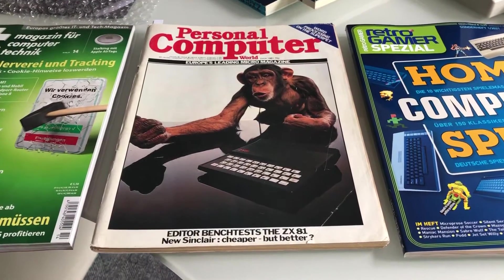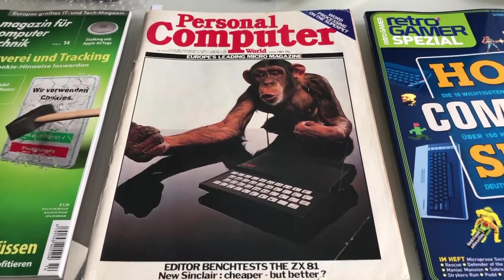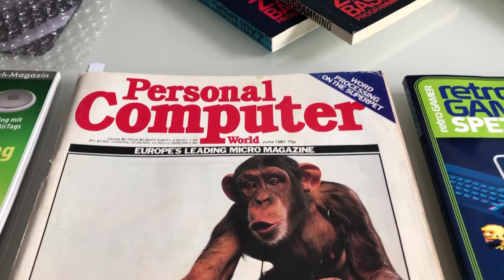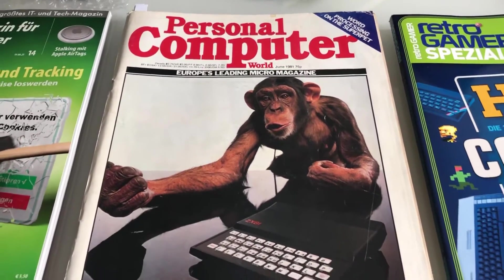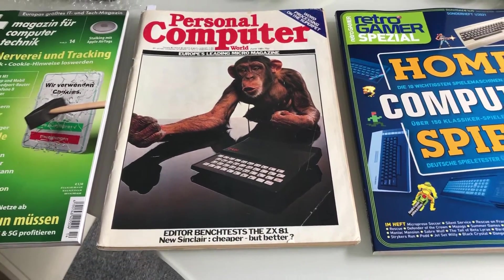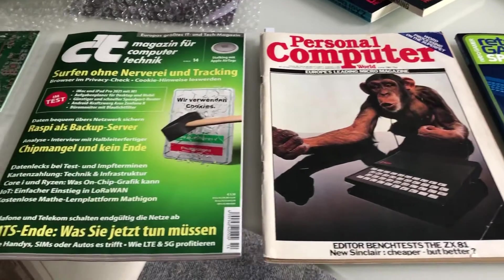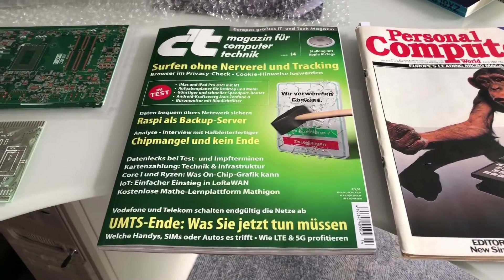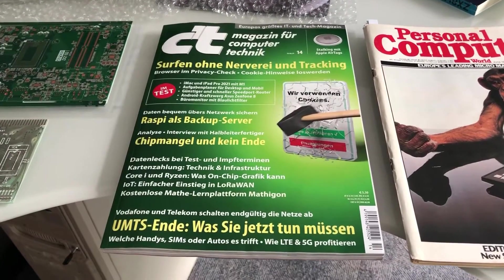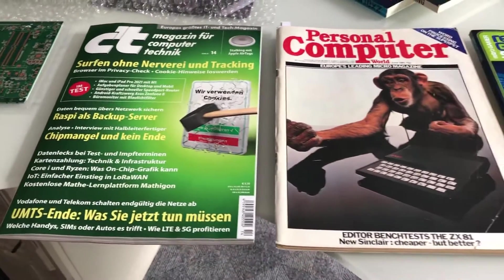Here's the Personal Computer World magazine, June 1981 — that's exactly 40 years ago — with the cover featuring a chimp and the ZX81 as the champ. So 40 years is quite a long time. Today I also bought the latest edition of the German c't Computer Technik magazine, June 2021, so 40 years after the PCW magazine.